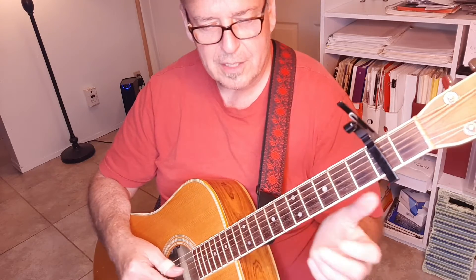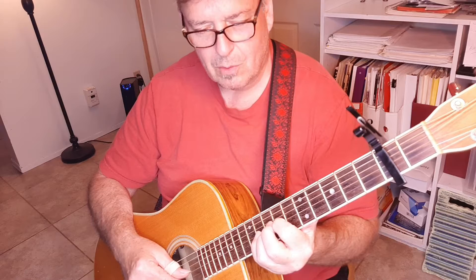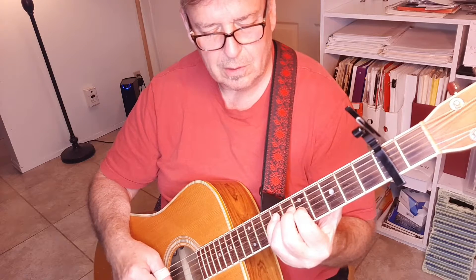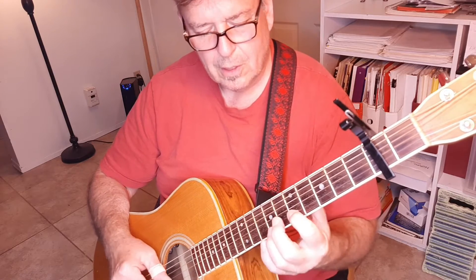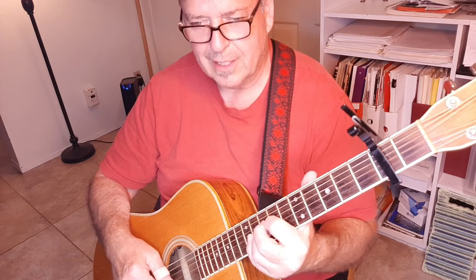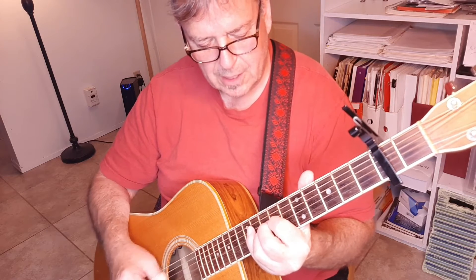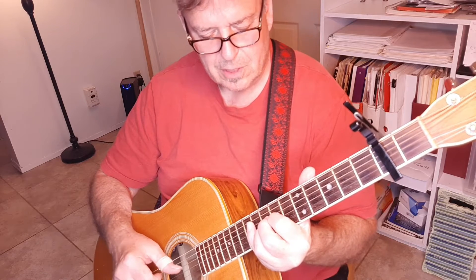We're leaving out a couple of little elements because we can't play everything at once — we don't have four hands and two guitar necks. Here's what we're going to play: we do two measures of A, slide down to G, slide back up to A, then slide back down to G.